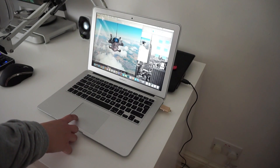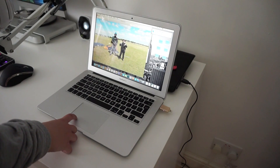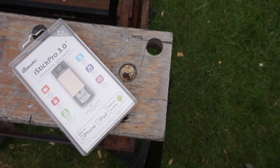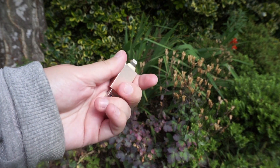I found this device to be very helpful for transferring photos and videos on my phone, and overall I would say it's a very handy product. The product comes nicely packaged and feels very well made. The middle part of the flash drive is metal and is available in two colors: gold and silver.